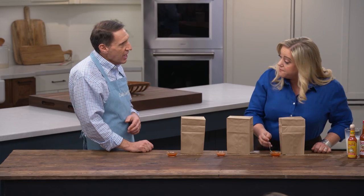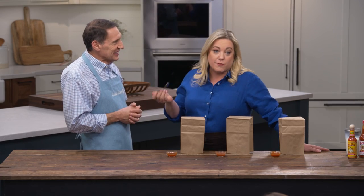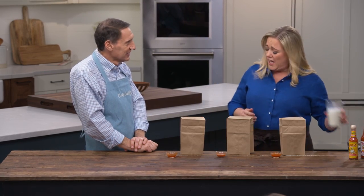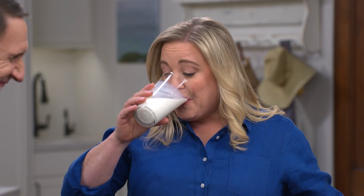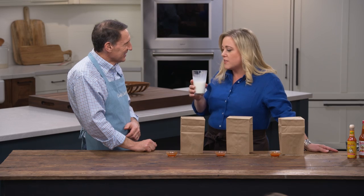You can tell a lot by reading the ingredient list and whether it begins with peppers, vinegar, or water — that will tell you a lot about what kind of sauce you're getting. The number one ingredient tells you what it tastes like: you're either going to get a mild sauce, a hot sauce, or a vinegary sauce. So, anything you're noticing here? I hope I brought enough milk. This milk is good.